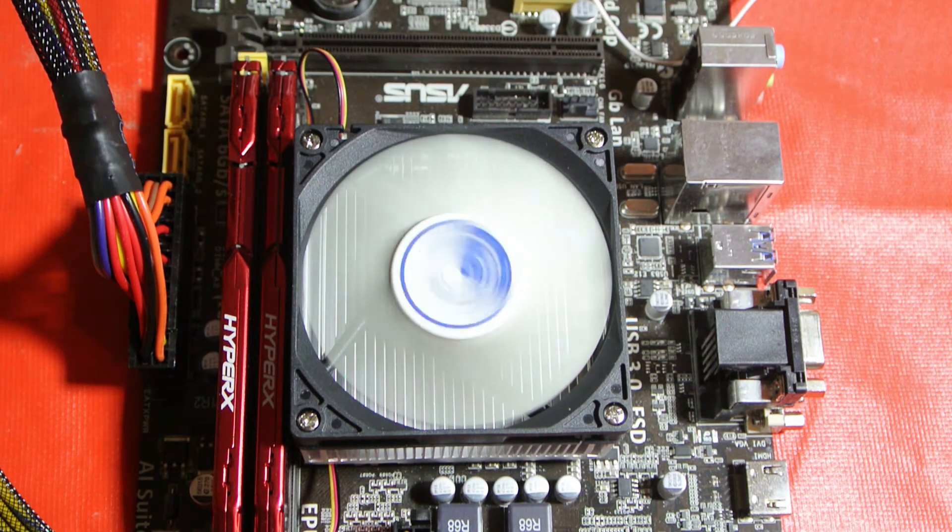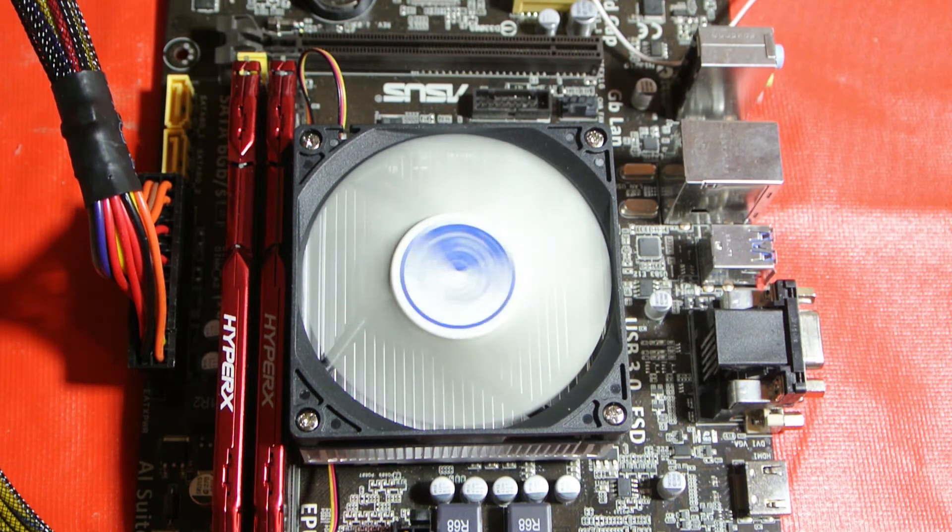For a 10 pound upgrade I recommend this all the way. Sorry it was a bit hard to see in the video how to install it, but I hope this helps you out. If you want a cooler for your AM1 platform, I'd say this Arctic one is the way to go. Thanks for watching, bye.